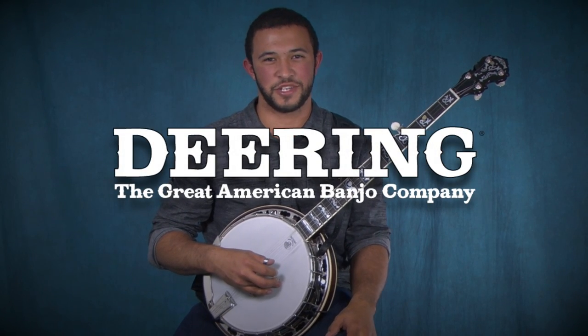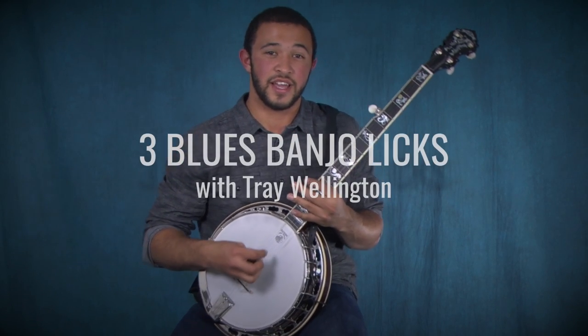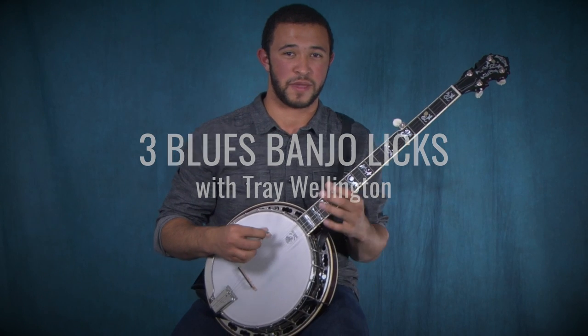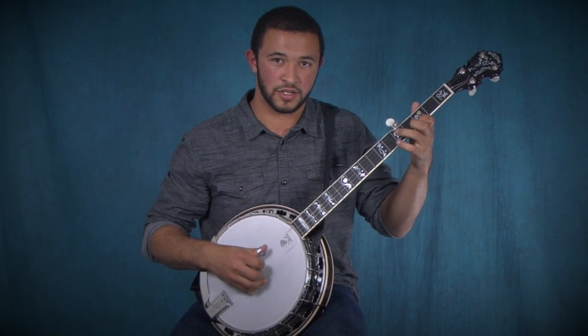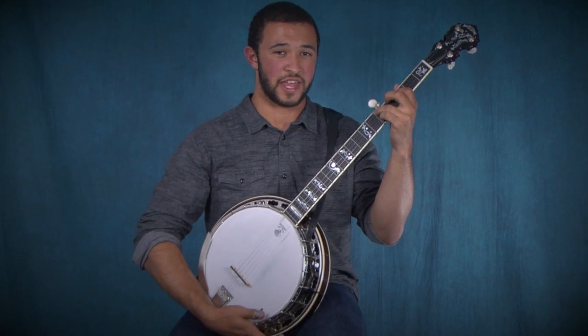Hi everybody, this is Trey Wellington with Deering Banjos, and today I'm going to show you three cool blues licks. This first one is inspired by JD Crow's banjo playing, and here it is. Let me break that down for you.